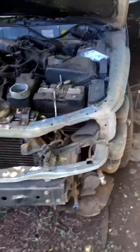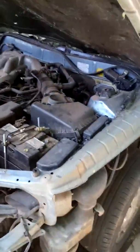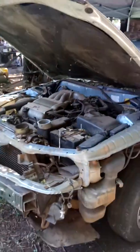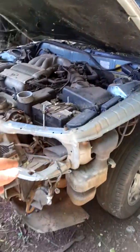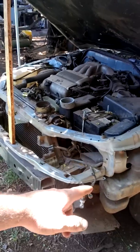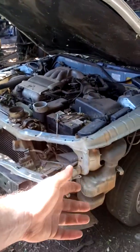Hey everybody, just doing another quick video. This is an old Toyota Camry. These cars tend to have very low suspension problems — what happens is the nose keeps dragging when you go through dips. So here's a quick fix to help with that.